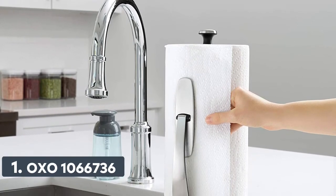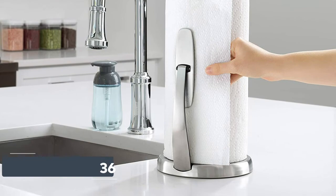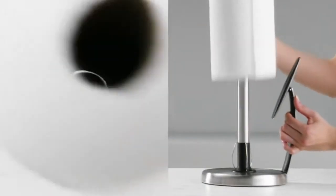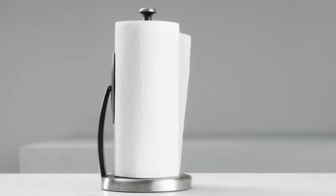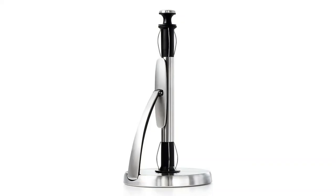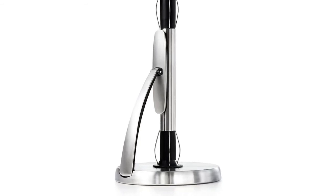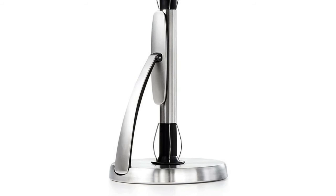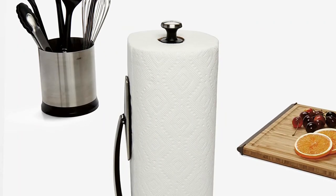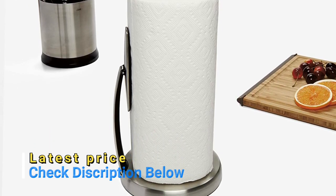Number 1: OXO 1066736. Tear a single piece of paper towel single-handedly; the paper towel edge is always accessible and does not unravel. Spring-activated arm locks open for loading. Weighted, non-slip base for stability. This freestanding paper towel holder accommodates any size or brand of paper towels. Brushed stainless steel, measures 7 inches in diameter by 13 inches high. Dimensions: 7 by 7 by 13 inches; packaged weight 2.01 pounds.